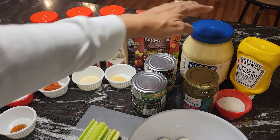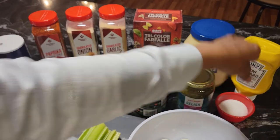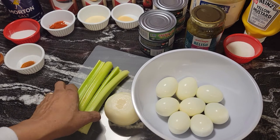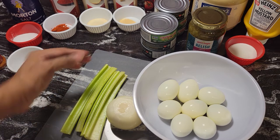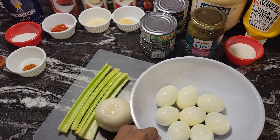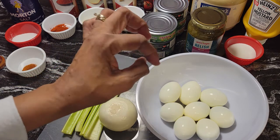I also have some mayonnaise, some relish, yellow mustard, and in this dish I have three tablespoons of sugar. Down here I have four stalks of celery — I usually use two big stalks but these are just the hearts. I'll eyeball it on that, and I have an onion.